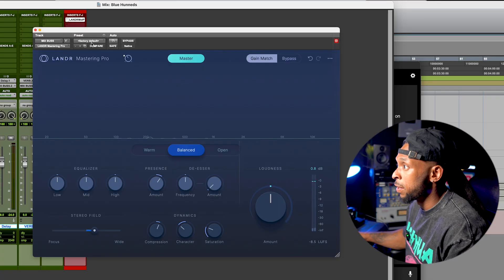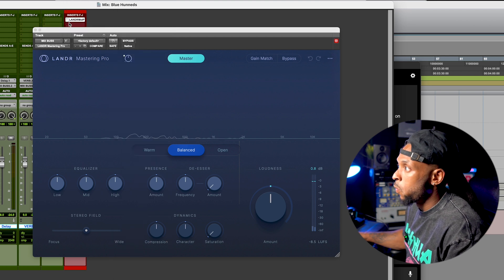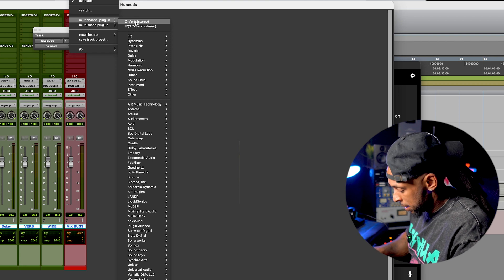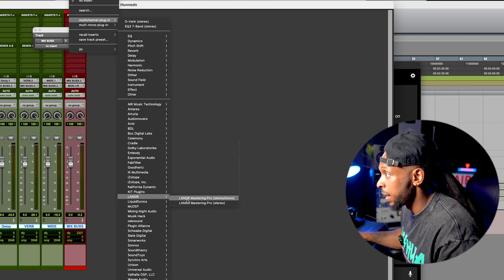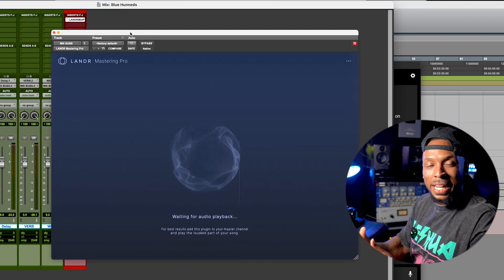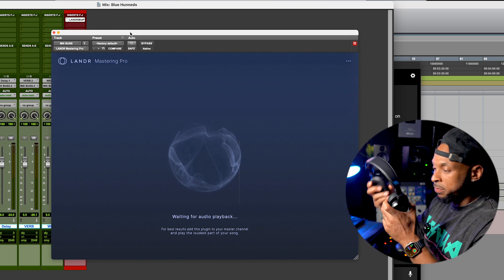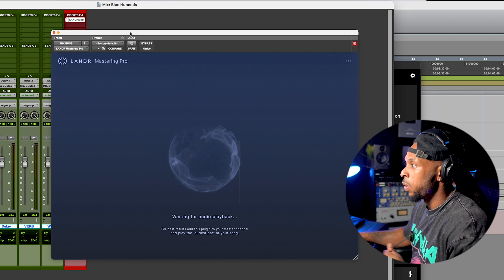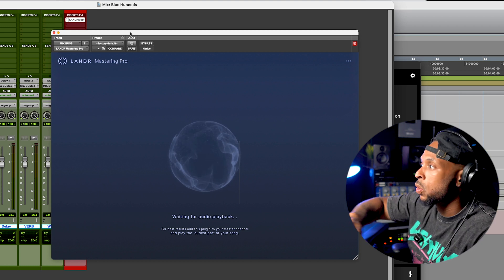I'm going to start off with a factory default. Let me just remove this whole plugin. When you first insert the plugin, it's immediately going to start listening to your mix and it starts to analyze it. So let me put the plugin back — right now it's waiting for the audio to play back. I'm going to put my headphones on and just go ahead and play the mix. You typically want to play from the loudest part of your song and just let it play through until it's done.